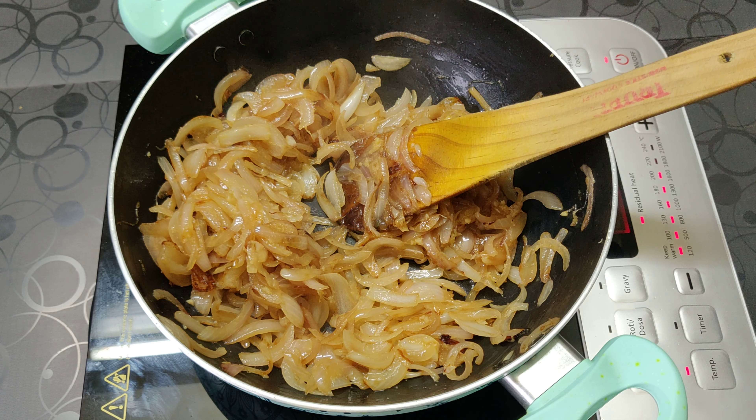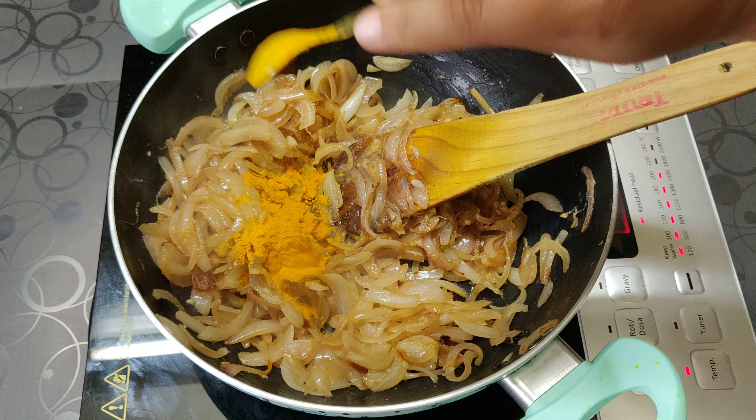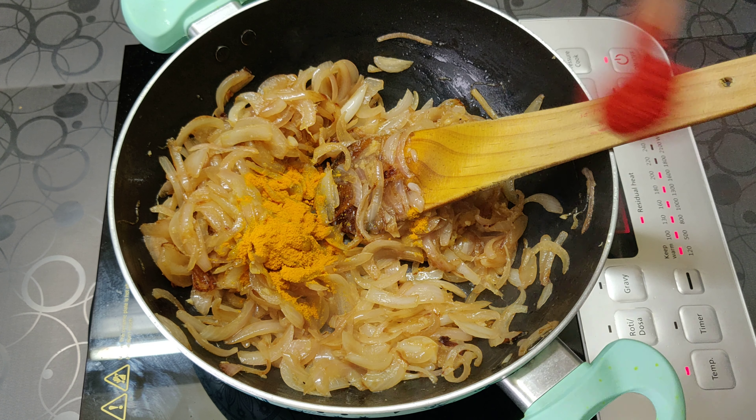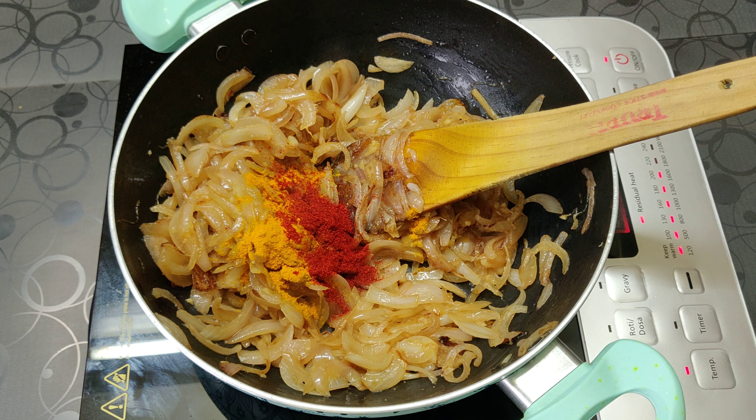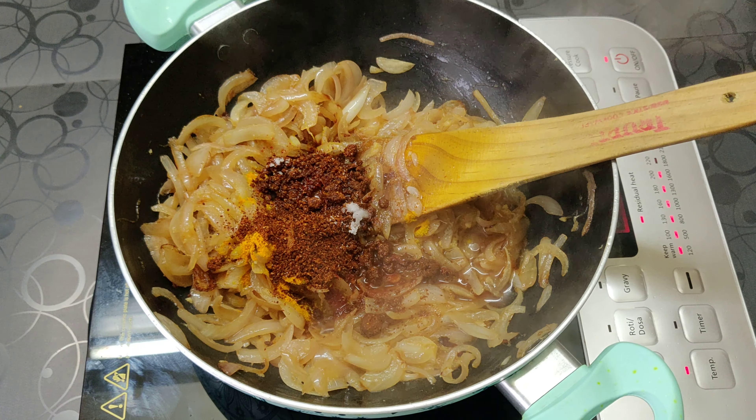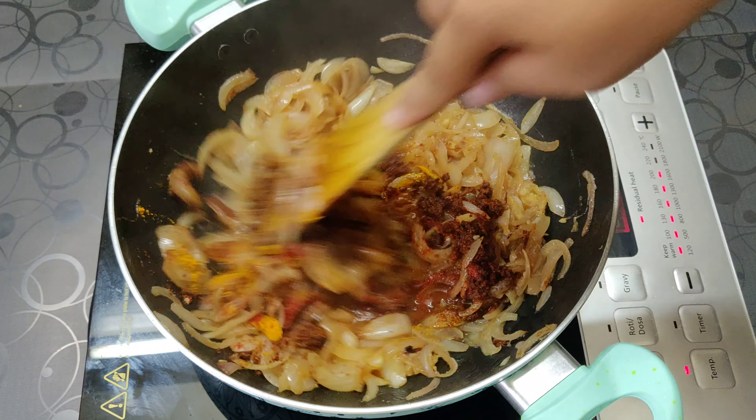Now add in your turmeric powder, red chili powder, and kanda lasun masala. Remember that the kanda lasun masala also contains red chili powder, so add red chili in proportionate quantity and not in a larger quantity. Add salt as well. Now we are going to add a dash of water just to cool down the pan, and we are going to cook our masalas for 1 minute.